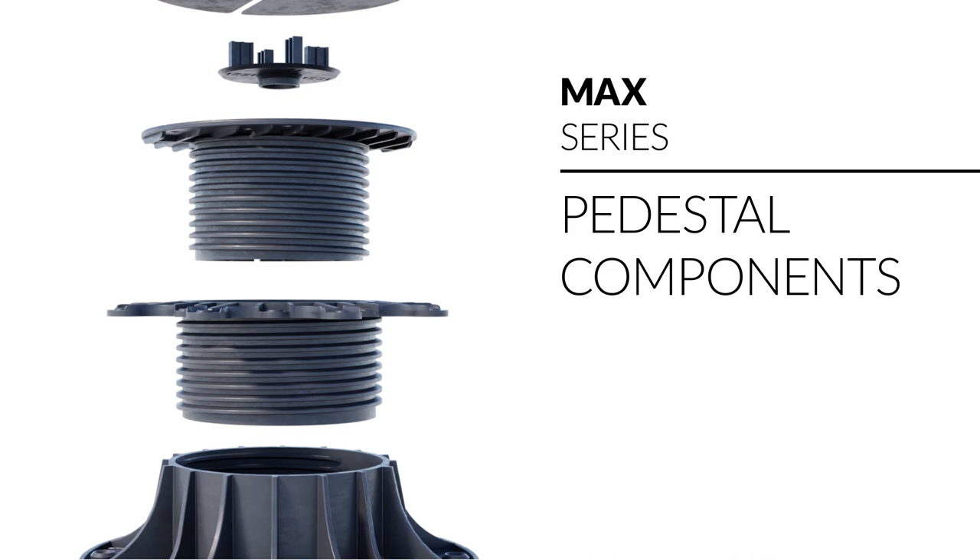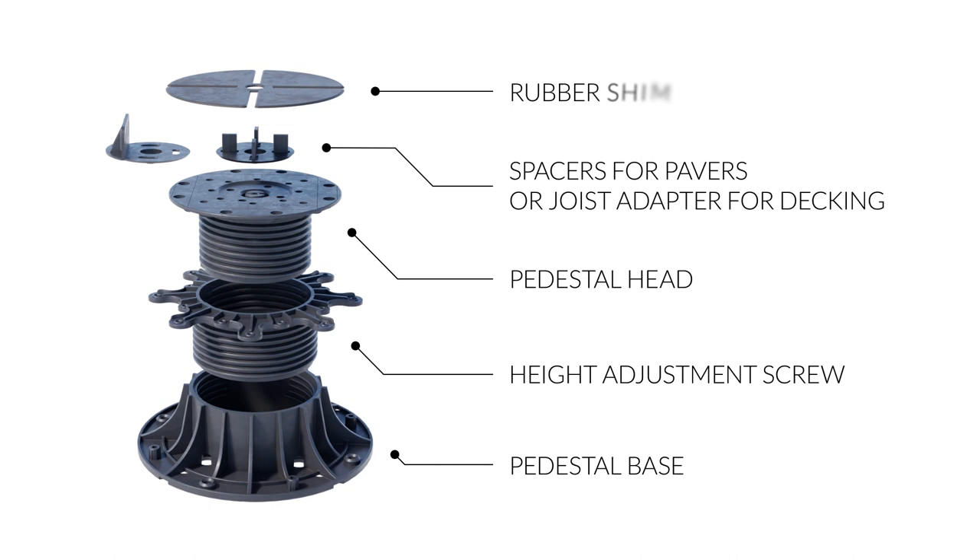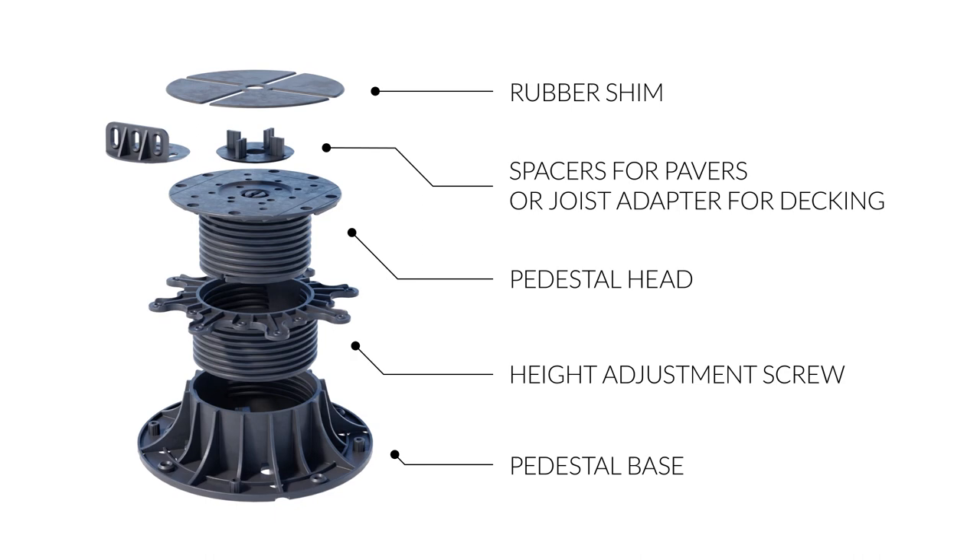The basic components of the Max pedestals are: pedestal base, height adjustment screw, pedestal head, spacers for pavers or joist adapter for decking, and rubber shim.